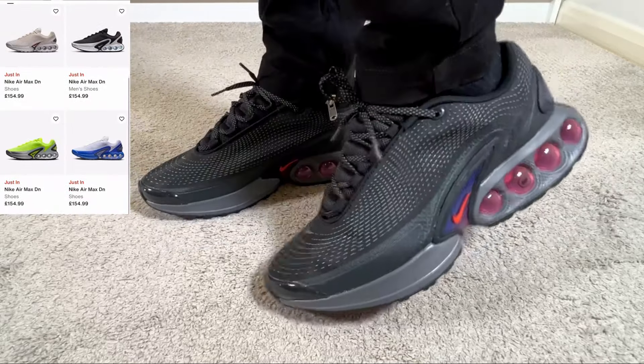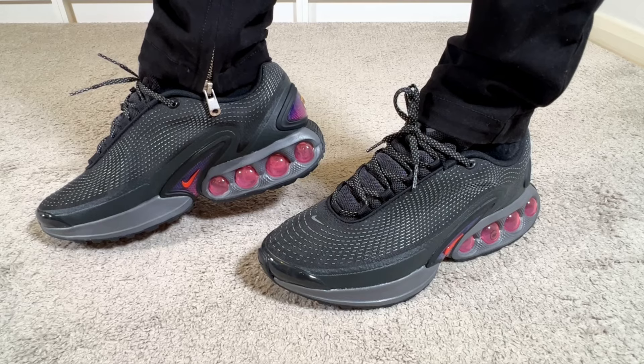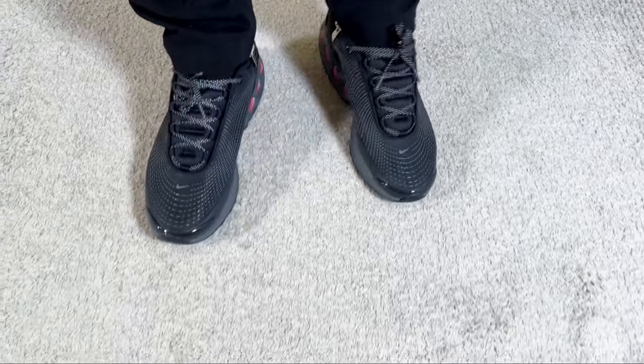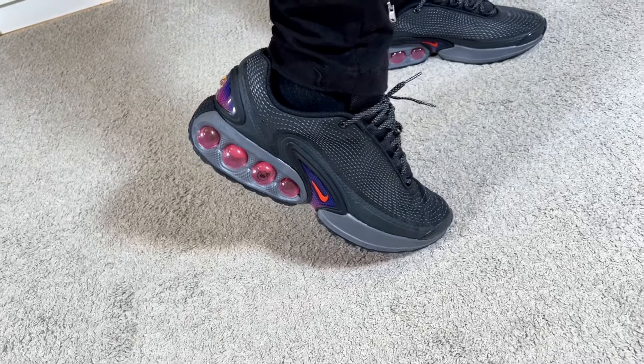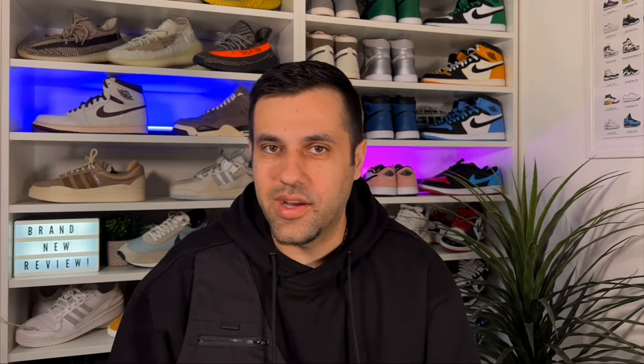This one dropped on the Nike website for a retail price of £155 or $160 US dollars. It has minimal branding and quite basic materials, but in the end for £155 I would say this is actually quite decent. Let's go ahead and do a full breakdown.